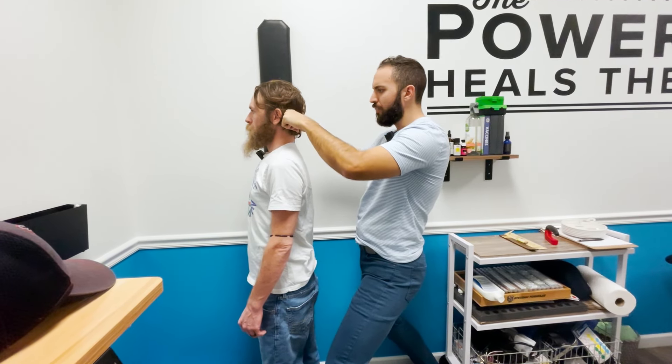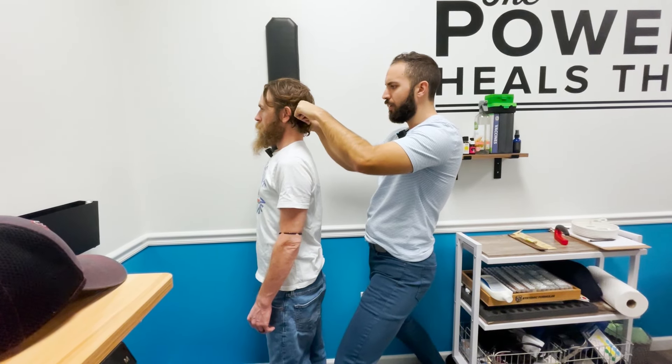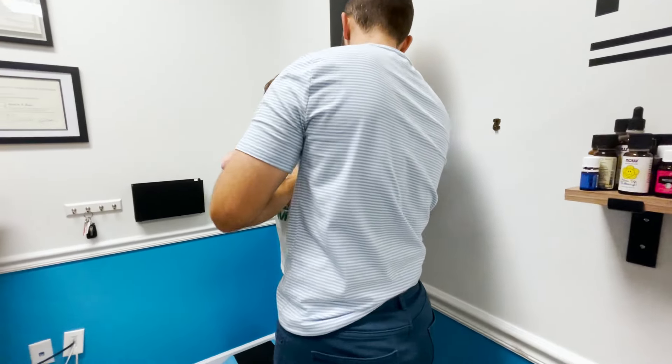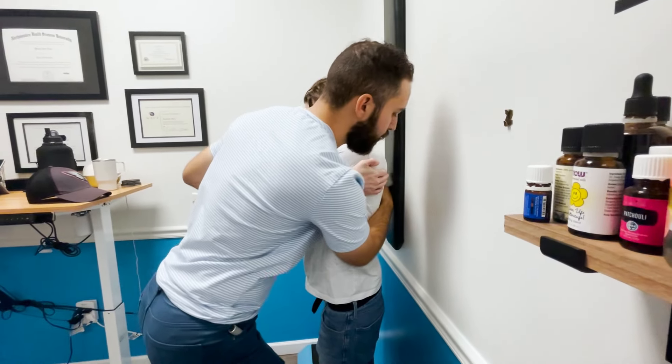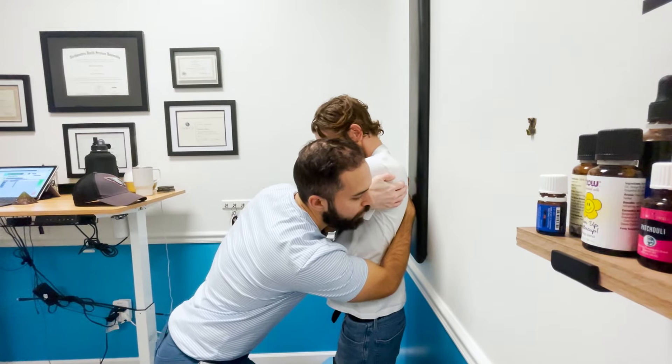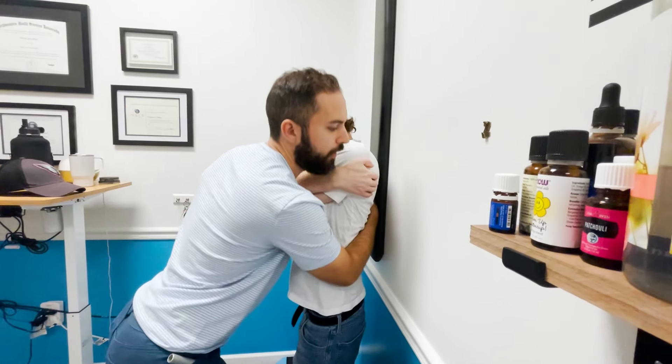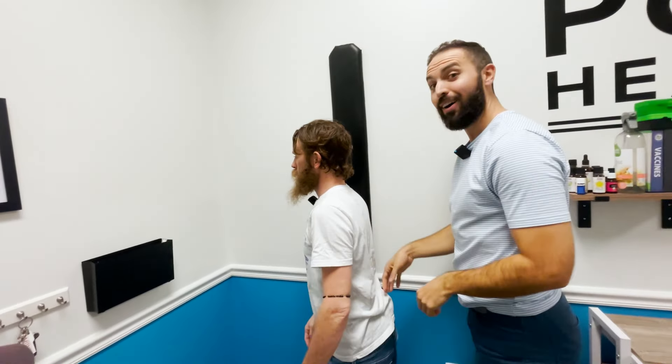Moving down to approximately T7 or T8, the practitioner finds another segment to address. Will crosses his arms and slouches a fair amount as instructed, letting his head fall. The adjustment moves pretty easily and doesn't require much force.